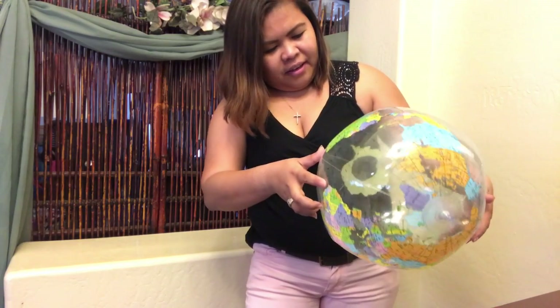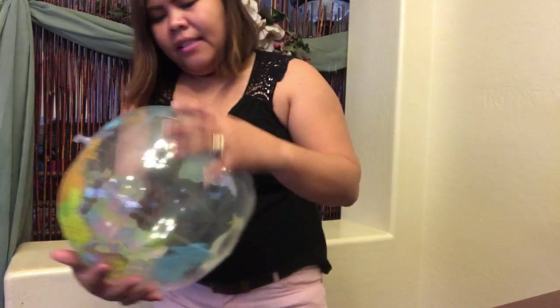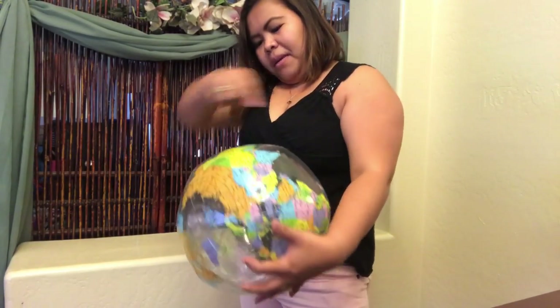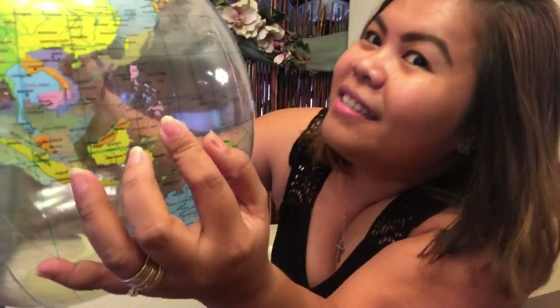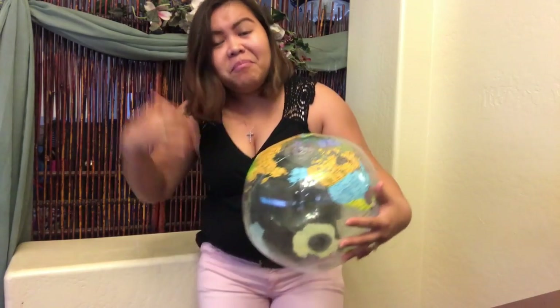Asia. Let's see if I even know where my country is — that would be sad if I can't find it. Here's the United States, where I am right now. And then we're gonna find Philippines — it should be on the other side of the world. Oh, it's pink! Philippines is pink, my favorite color — pink and blue. Yay! There's the small map over there, that's Philippines, that's where I come from.